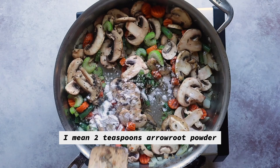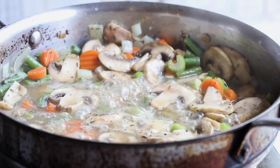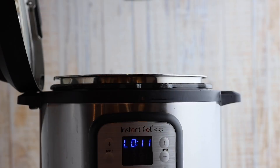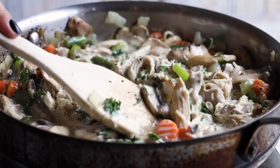Add in your thickener — either half a tablespoon of coconut flour or two tablespoons of arrowroot powder. Stir that in, then slowly whisk in one cup of chicken broth. Continue cooking until the mixture starts to thicken, then add in three cups of cooked shredded chicken. I always keep shredded chicken on hand made in my Instant Pot — it makes really quick meals. To make it creamy, add four ounces of cubed cream cheese and three tablespoons of parsley.